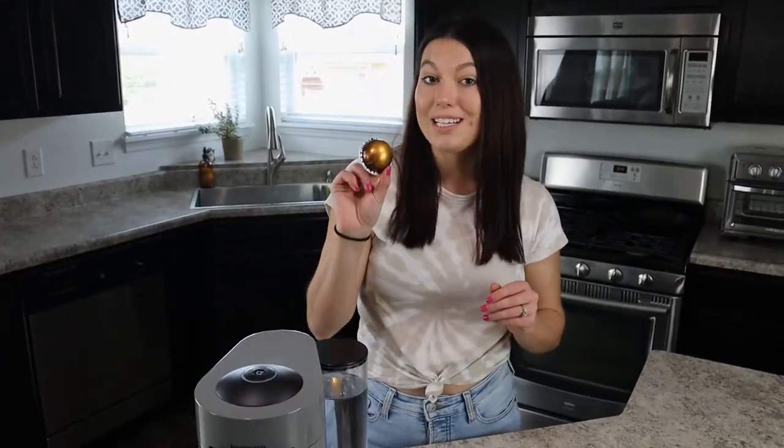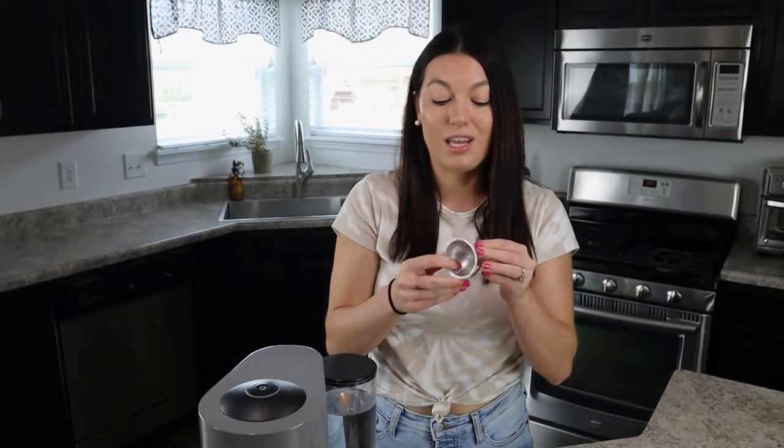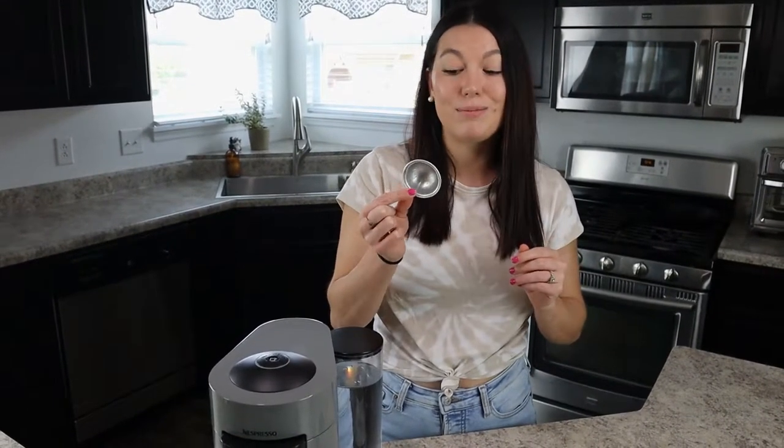The next question is how many times you can reuse the pods. Honestly, I've tried and I've reused them 3, 4, 5 times. I think what really matters is that the integrity of the structure is still there — there's not too many dents, or nicks, or any of the metal is flaking. So as long as the pod still seems like it's intact, you should be good to go to refill it.